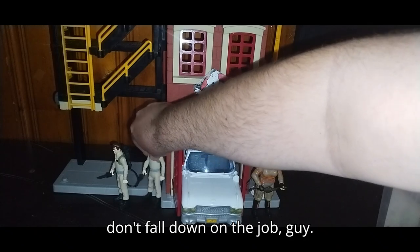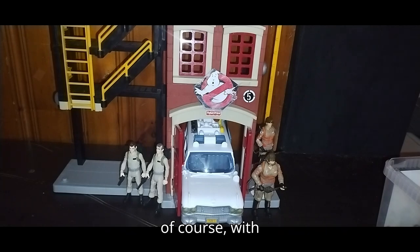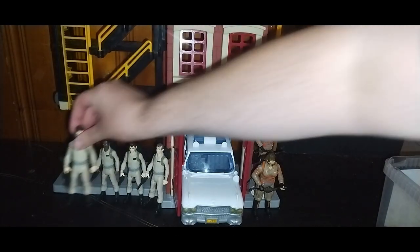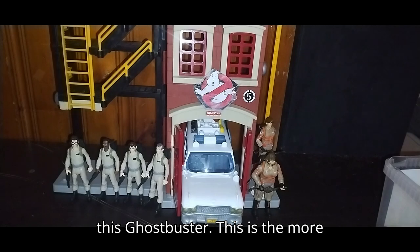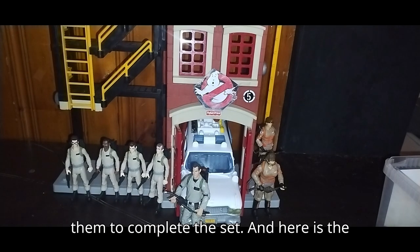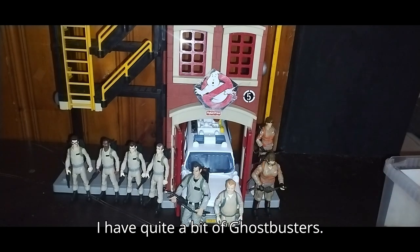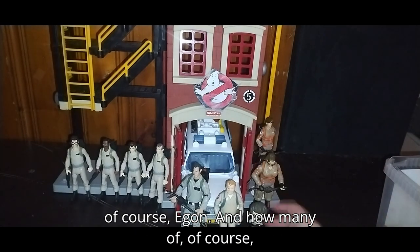Don't fall down on the job — supposed to be busting some ghosts. And of course, with Winston. And of course, Egon Spengler. Last but not least, we can throw in this Ghostbuster — this is the more poseable figure line. I do have the Real Ghostbusters Race Stance figure. I have quite a bit of Ghostbusters. And of course, a little tiny figure of Egon.